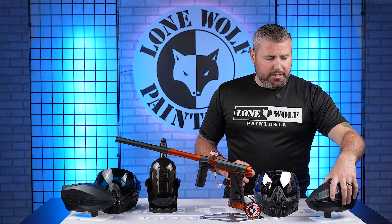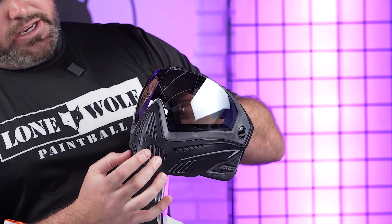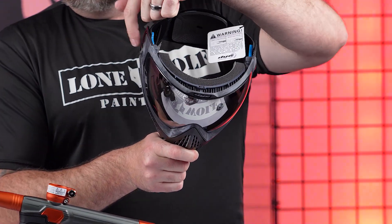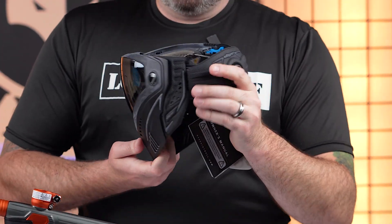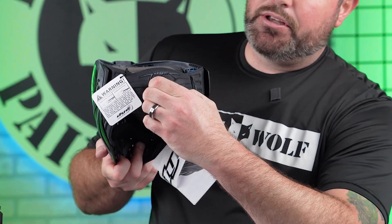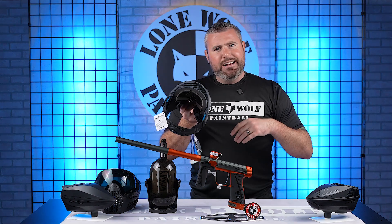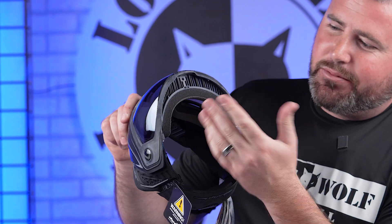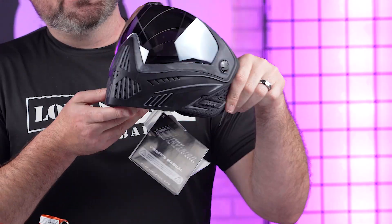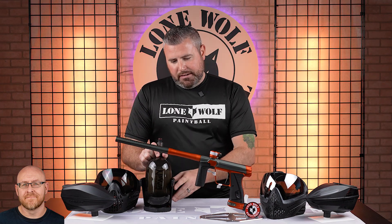Onto the Dye i5, which you've probably seen hundreds of times — one of the best high-end tournament goggles on the market. Great breathability, thermal lens, tons of lens options. You can mount a GoPro to the top or side of the goggle. Most importantly, it has a ratchet strap — you simply turn the twist dial in the back to tighten or loosen. Lefty loosey, righty tighty. The foam is tri-layer, super comfortable, easily replaceable with no screws. Tried and true — a lot of high-end tournament players love this goggle. So: Ninja Tank, Dye i5, Spire 5, and the 180R is $1,700.